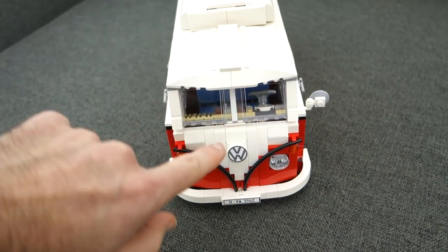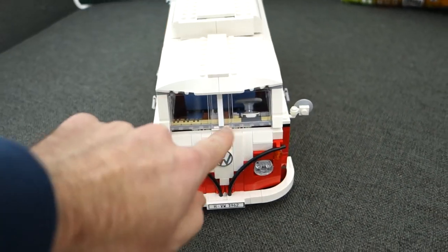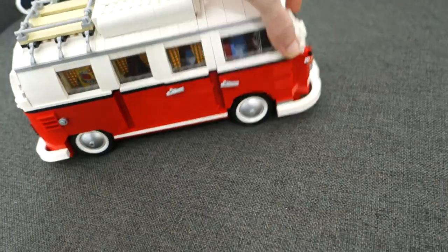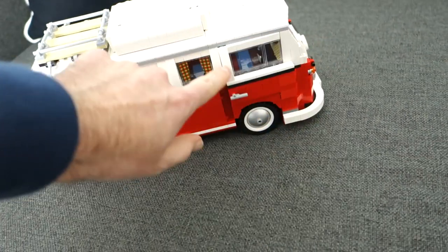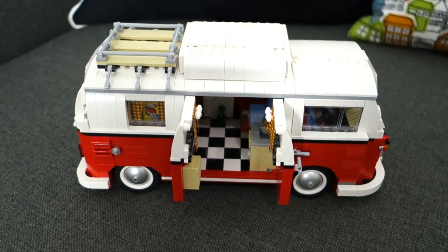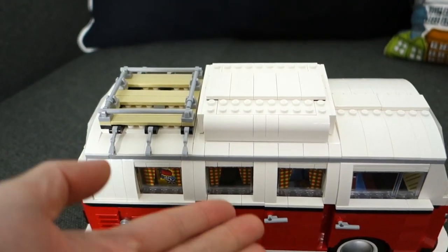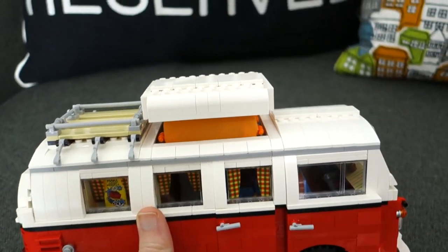This Volkswagen badge pulls down as well — I think it's to gain access to something on the real camper van. If you know why this moves, please let me know in the comments. There are headlights, and I'm going to get a custom number plate put on. Around the other side, there's another door that opens at the front, the seats recline, and opening the doors gives access to the kitchen utility area inside. On top there's a roof rack space and an expansion section that gives extra headroom.